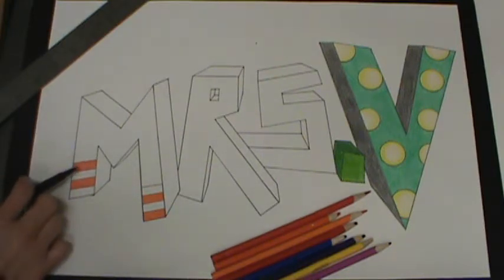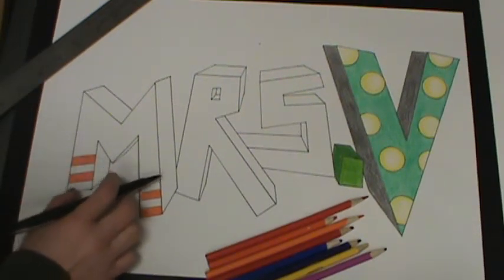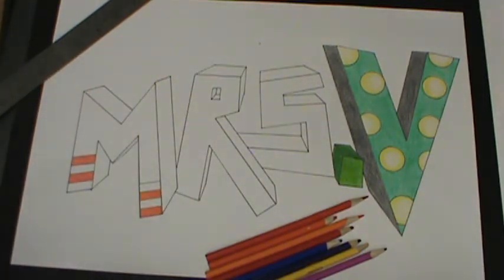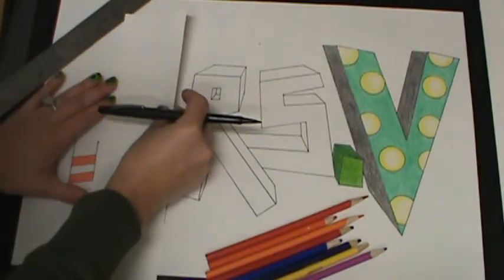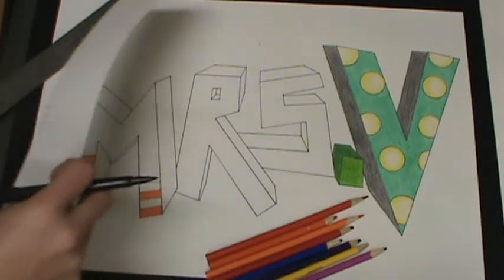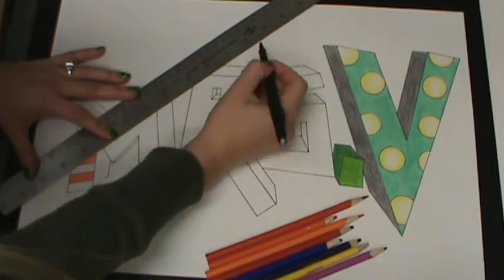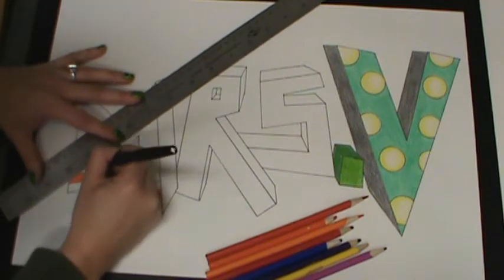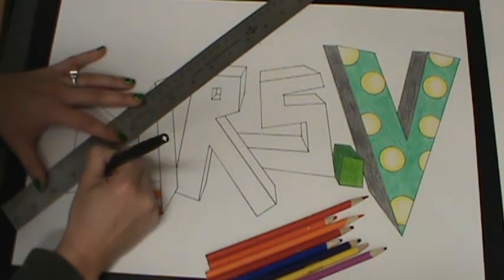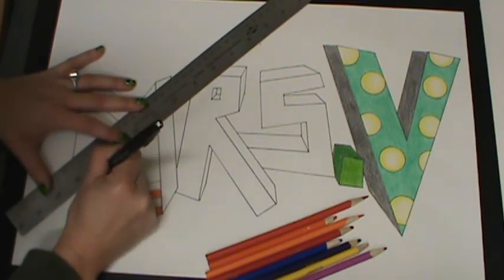For example, with my M here, you can see that I have these stripes. If I want the stripes to continue in the three-dimensional part of my letter, I need to make sure that those lines go to the vanishing point. I can't have them go straight across, because if they go straight across, it's going to flatten my letter out. So I want to take each of those stripes, line them up with my vanishing point, and draw in the lines like so — then it will keep my whole name in correct perspective.